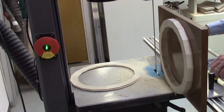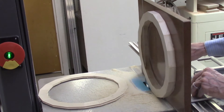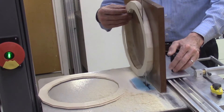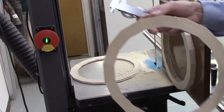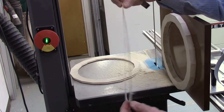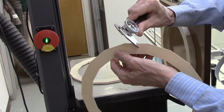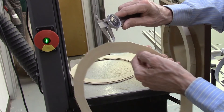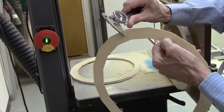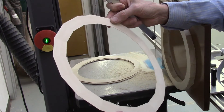Now we'll go down to 25-thousandths. We have a 12-inch diameter segmented disc, 12 inches in diameter, 25-thousandths thick: 28-thousandths, 30-thousandths, 28-thousandths, 29-thousandths, 28-thousandths, 28-thousandths. Again, within 2-thousandths of an inch parallelism across the entire board.